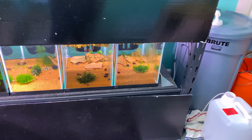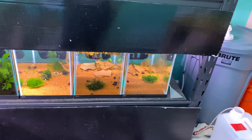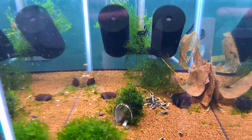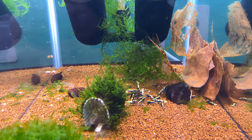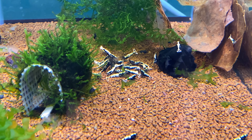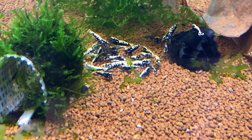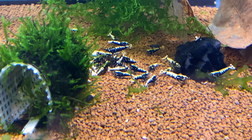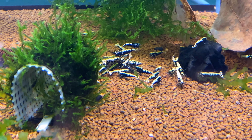Another new set of shrimp I got: these are some black galaxy fish bones. These guys look amazing — I definitely can't wait to get these guys breeding and start selectively culling them. They look fantastic.